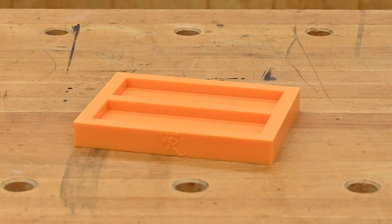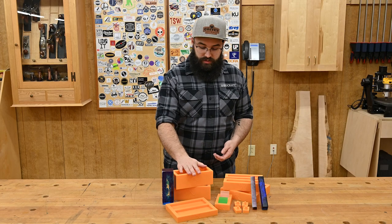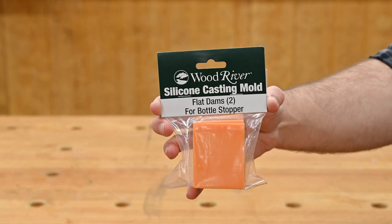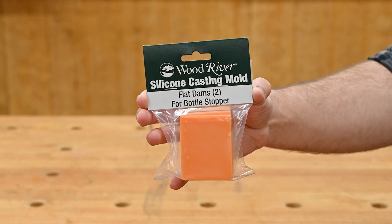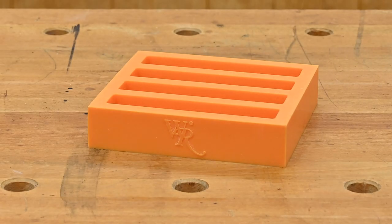We have dual cavity molds for both knife scales and ring blanks, as well as a 2x2x6 mold that's great for turning handle stock or bottle stoppers. With a set of the flat dams, you can even cast two bottle stoppers at the same time using the same mold. And of course we also have molds for pen blanks in both single or quad cavity configurations.